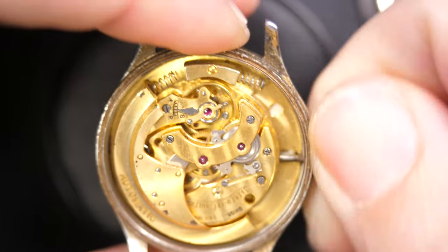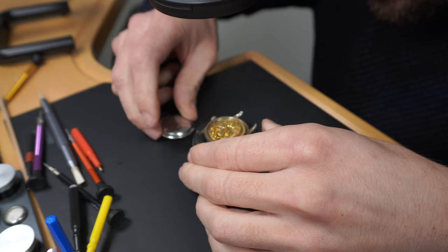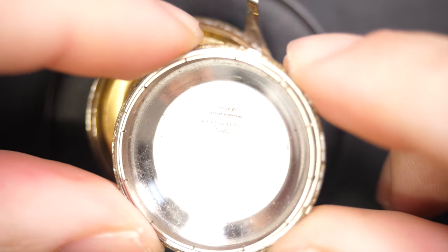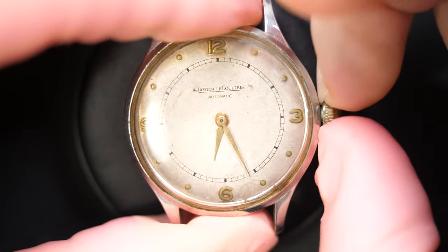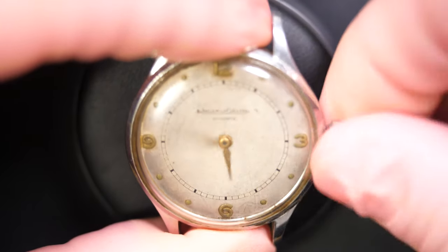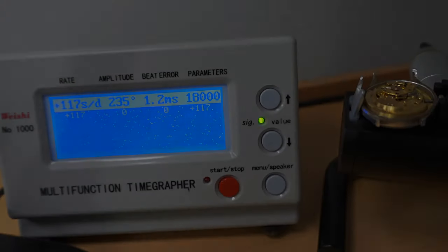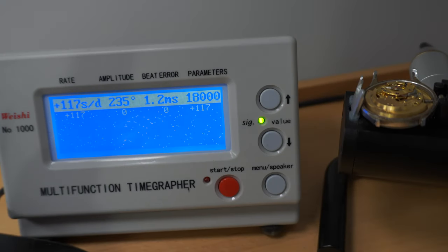Wow, look at this movement — that's wonderful. I love this gold color. You can see the caseback as well, and it looks like the second hand is missing on the watch — that's probably why he thought the watch was not running. When I put it on the timegrapher, the reading is very, very bad — a lot of dots everywhere. We need two straight lines normally. Let's see what we can do.